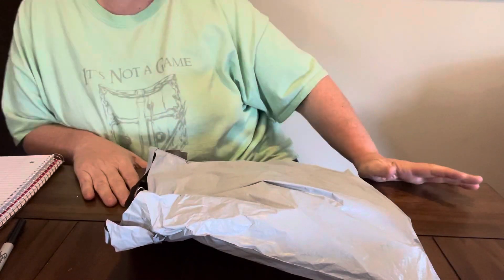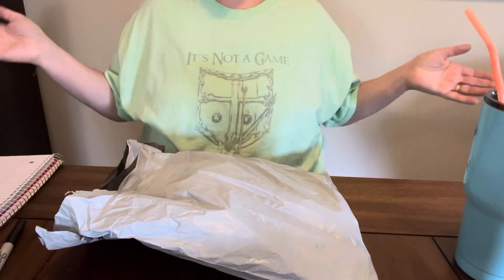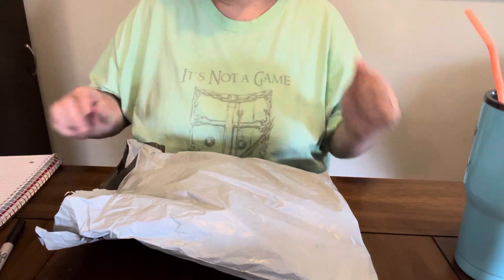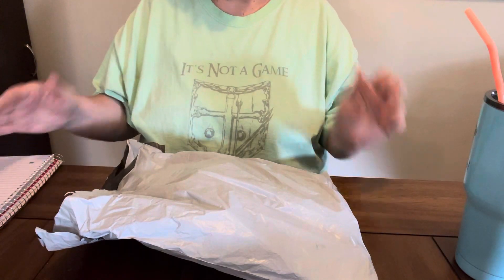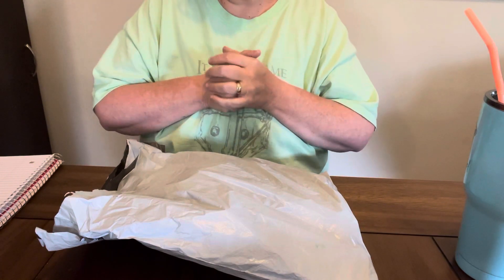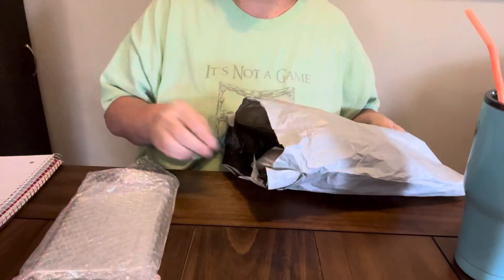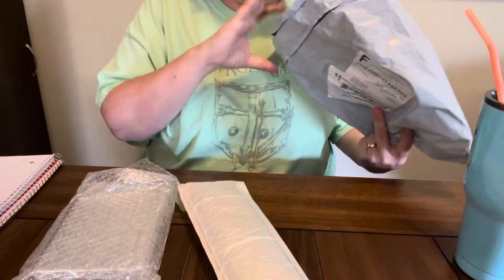Hey everybody! Hope y'all are having a great day. Sunshine in here so it's a happy day here in Mississippi. I got a PR package — this is from DIY Digital Art. They sent me these products to do an unboxing and review video on.